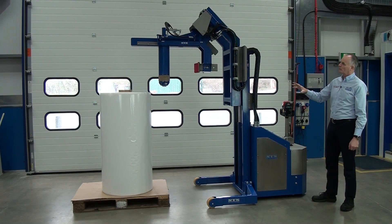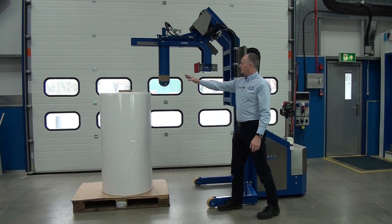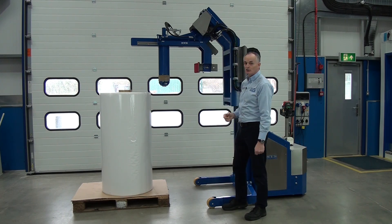This is one of our core gripping roll handling units. It's fully powered, so all the functions are powered. We basically drop this core gripper into the roll. It's got a quick change system for 150 and 76mm core sizes.